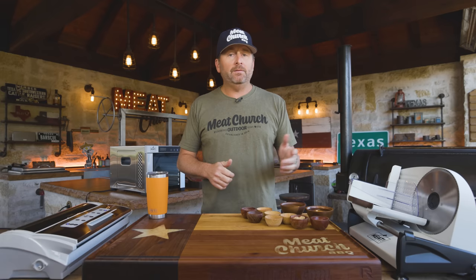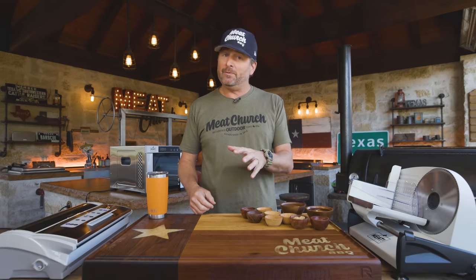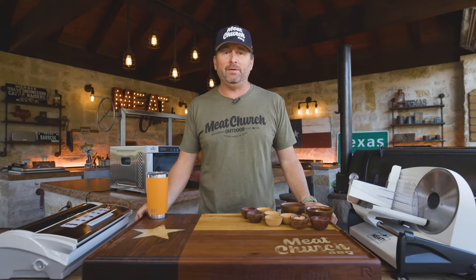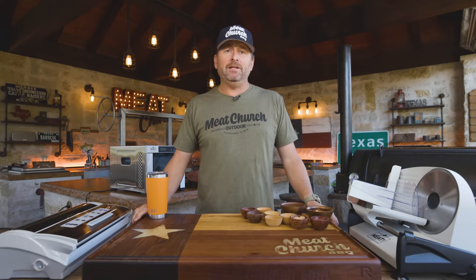Whether you want to make this with venison or beef, it doesn't matter — we're actually going to do both today, and they're both going to be delicious. As always, my recipe is down in the description and always on MeatChurch.com, and they are always just a guide. My way is not the right way — it's just the way I did it today, and it definitely works. Please put your tweaks on my recipes, make the flavors your own, make the thickness of your jerky your own.